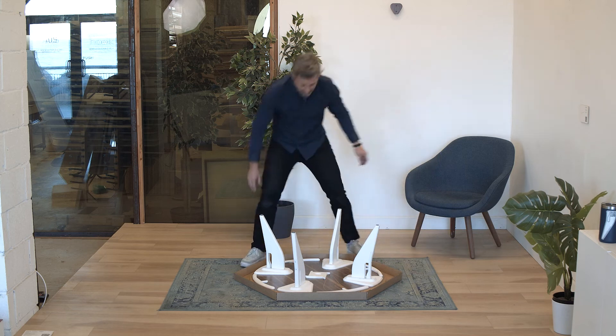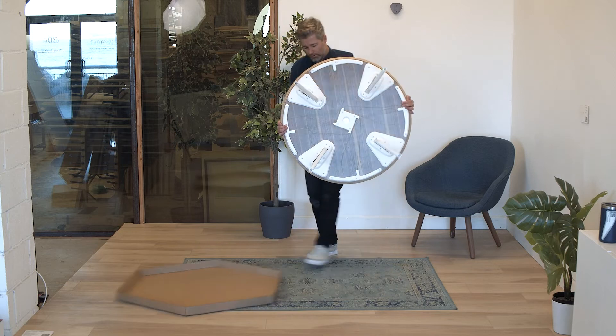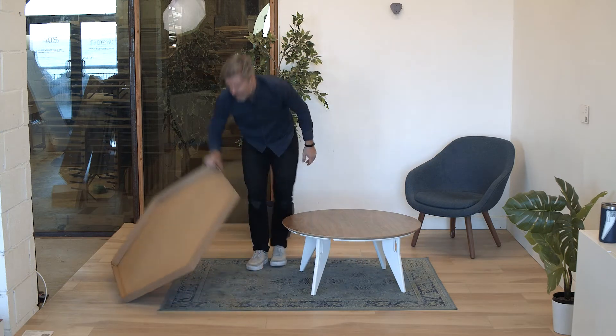That's the assembly — we've got the legs in. Now you can lift it out of the box and flip it over. And that's really all there is to the assembly.